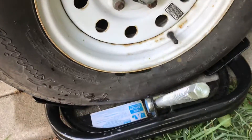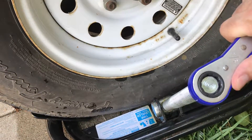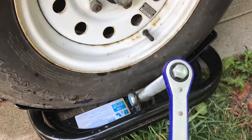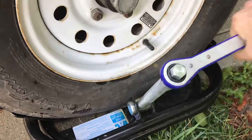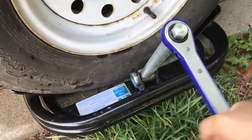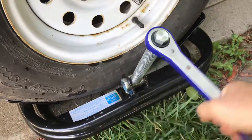Tighten it by hand — the tip goes in that socket right there. This is a three-quarter inch wrench, and it also lives in the red bag. There are actually two of them in there. Crank it up — it is easier with somebody else watching.